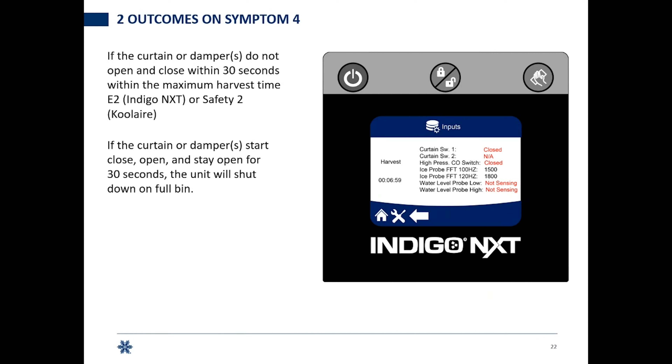For full bin: if the curtain or damper starts to open and stays open for 30 seconds in harvest, the machine will shut off on a full bin. At one minute 24 seconds the curtain is closed; at 1:28 the curtain has come open. Maximum harvest is seven minutes on current software, but once that curtain opens, you now have only 30 seconds to drop that ice. If the ice hasn't dropped and the curtain hasn't closed by the 1:58 mark, you're going to go to bin full.